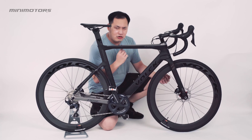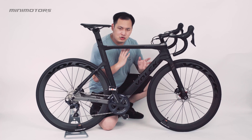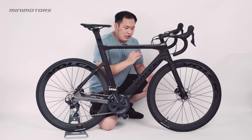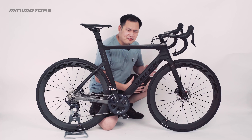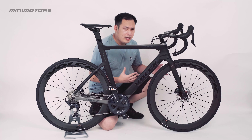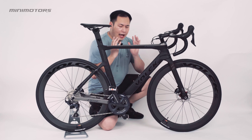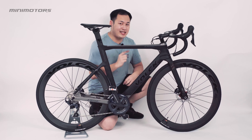I also love that the wire is routed inside the frame — that's not commonly seen in the bicycle market. I love it because when I'm cycling, I don't want the wire hitting my feet. This bike has solved that problem. I love it, and I hope you love it more than I do. I hope to see you next time.